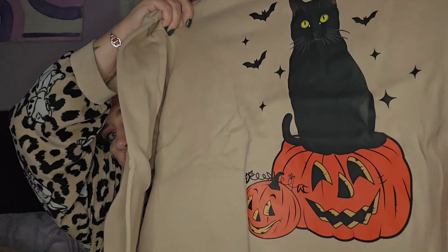It wouldn't be a Shein haul for me without at least something clothing-wise, and we all know I've been loving my sweatshirts. Halloween's coming and I paid two pound fifty for this — it is so cute. When I do my Halloween vlog I'm going to Burley for Halloween, though not actually on the day because I need to be able to get around with my wheelchair. It's got a big black cap on a pumpkin, so yeah, two pound fifty, can't go wrong.